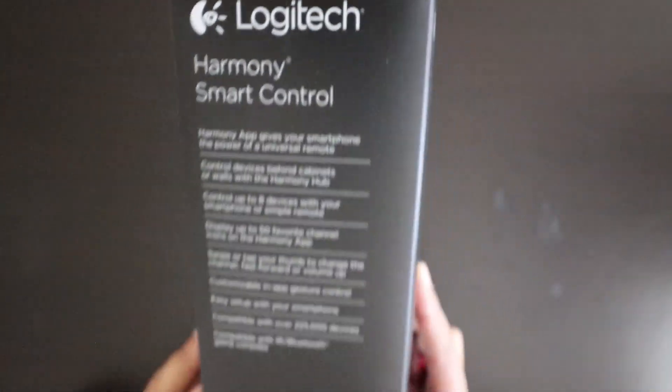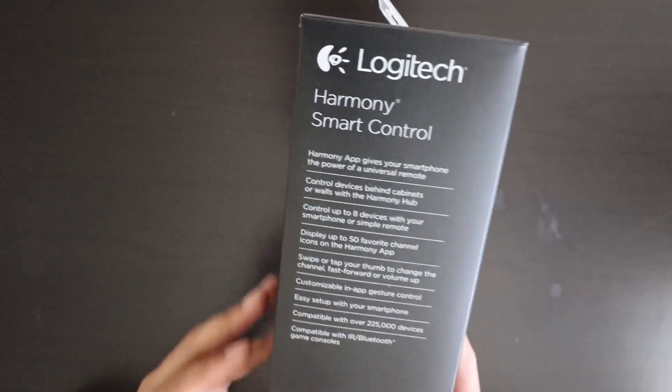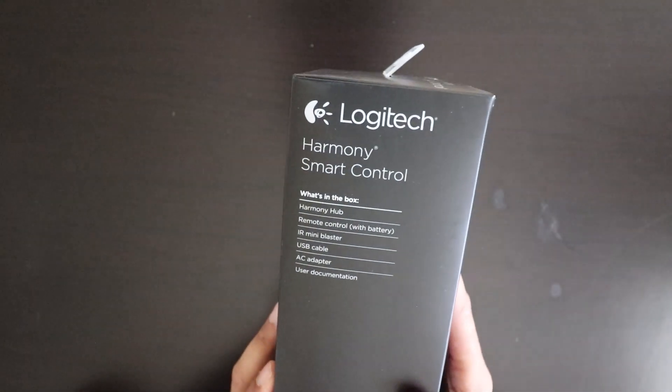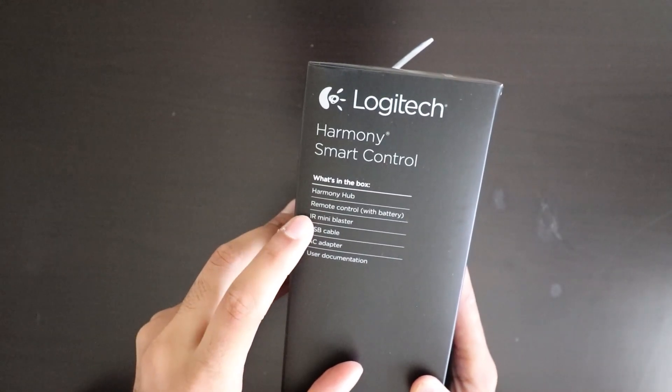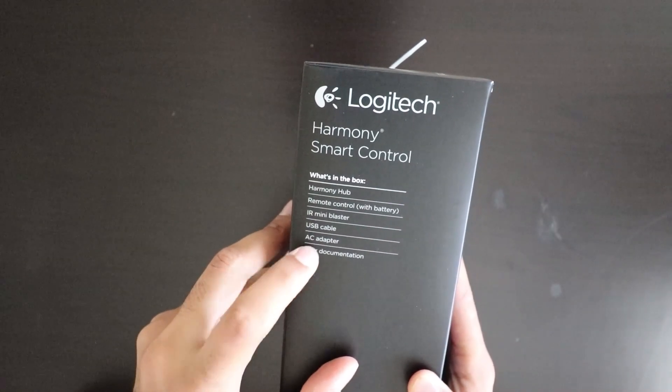What's in the box? Let's see. Harmony hub, remote control with battery, IR mini blaster, USB cable, AC adapter, user documents.